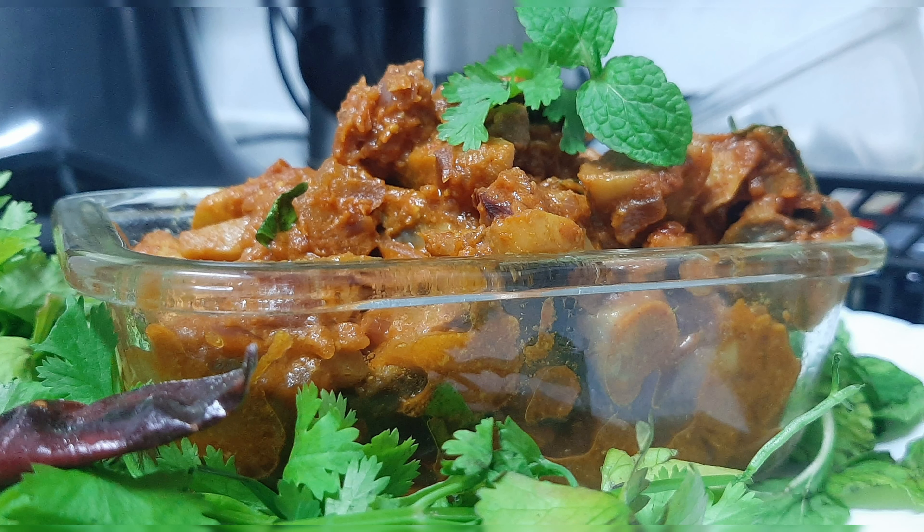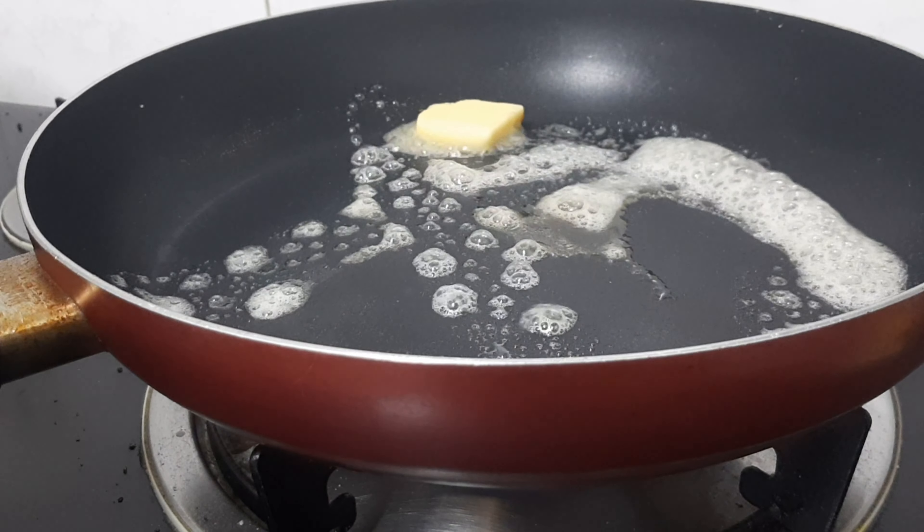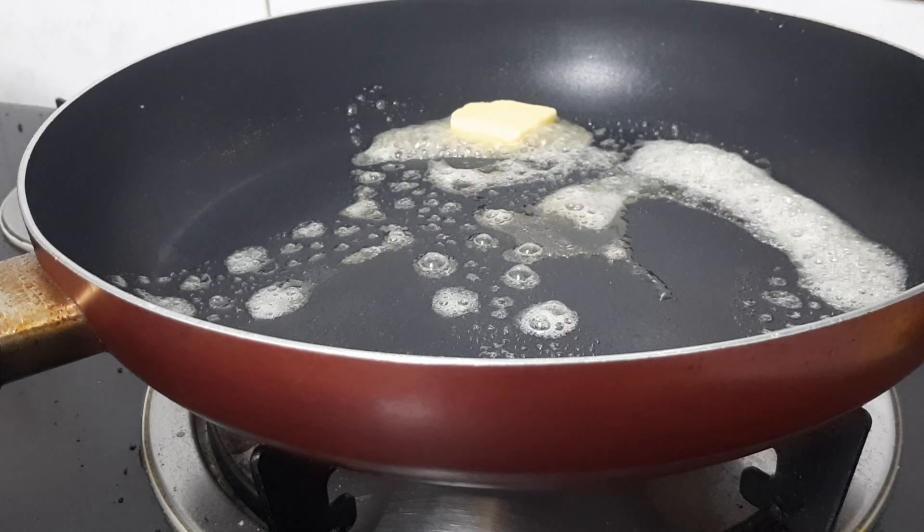Okay guys, now we have the mushroom fry recipe. It is very simple, easy, and very tasty. If you want to add a lot of mushrooms, please leave a comment. Now add a pan and add 2 tbsp of butter.